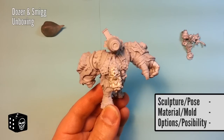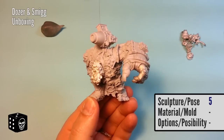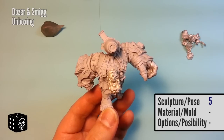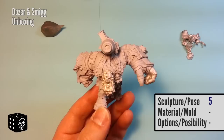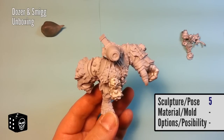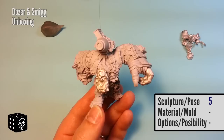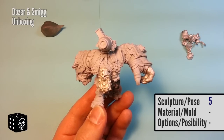Starting with the sculpt — no surprise, I'm giving this 5 out of 5 because this thing is just gorgeous. I don't think we've seen a nicer kit from Trolls than this. Some could argue the Mountain King, but I really like this one and I'm really excited to play it. I know there are questions in the community about whether he's feasible, but he looks too good not to play. 5 out of 5 on the sculpt.